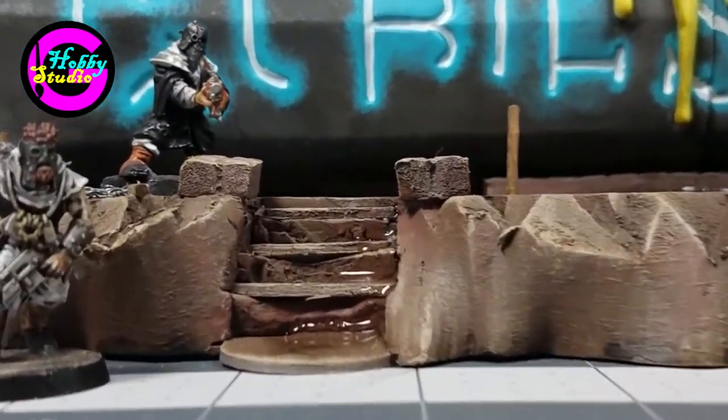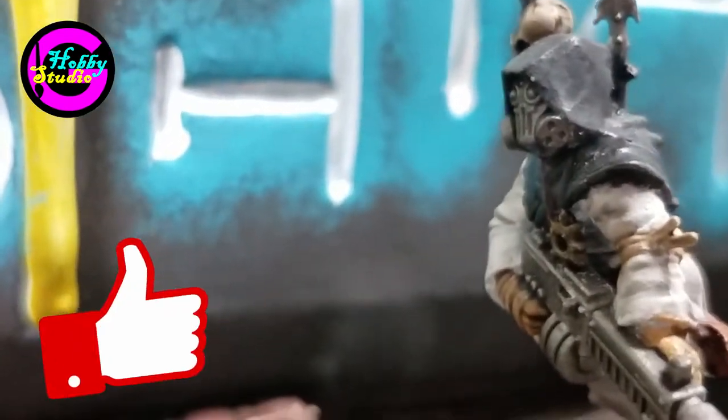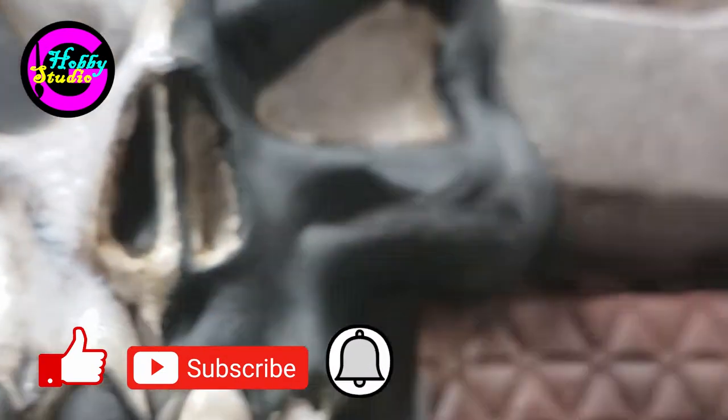Today I'll be making this cult altar using a Halloween costume sword as the focal point. Hey everyone, Gabriel with Gabriel's Hobby Studio here. If you enjoy this content please like and subscribe and make sure that you stick around to the end of the video for a question that I have for you.